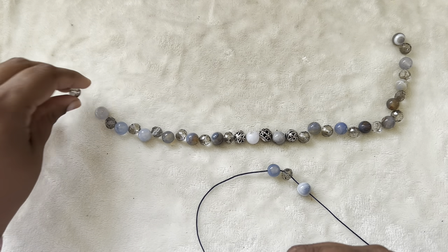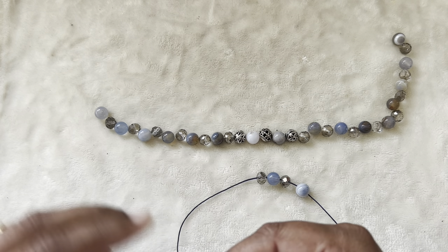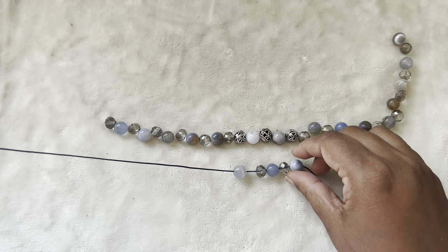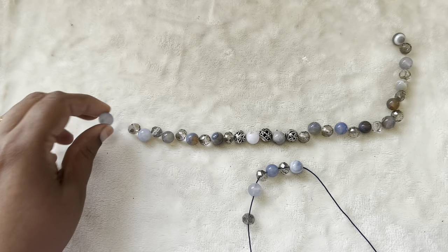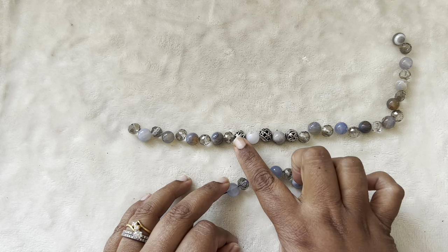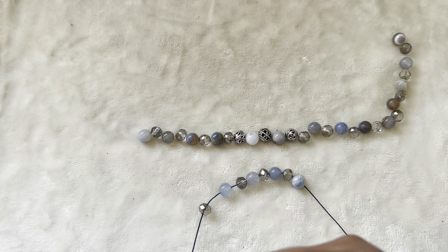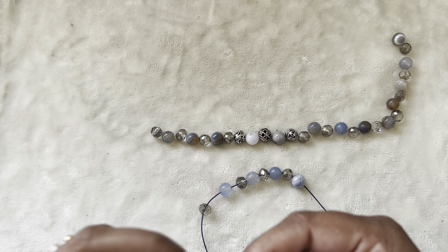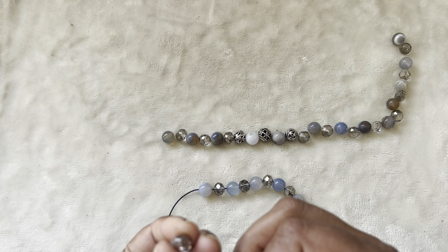This is a 10 millimeter gemstone and this is a 10 by 8 millimeter faceted roundel crystal in gray color — a really pretty color. I just wanted a little bit of a focal, not a lot, so I added these three beads from the druzzy box. I'm adding a metallic element but not an overpowering focal. I want this necklace to be a nice one you can wear every day in any outfit.